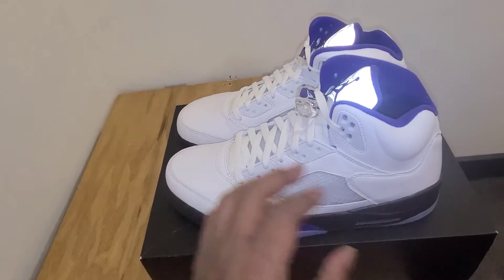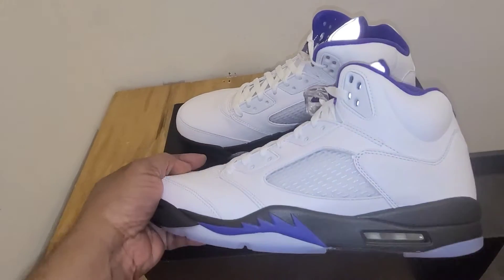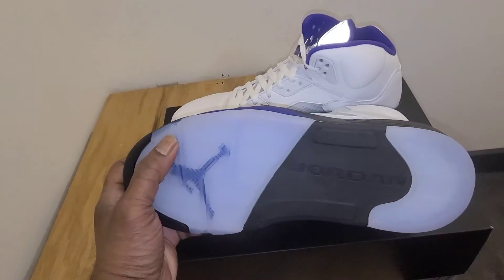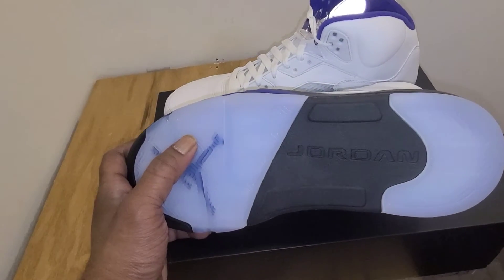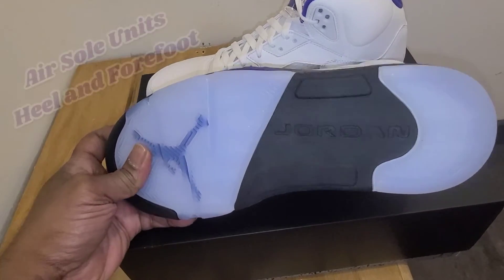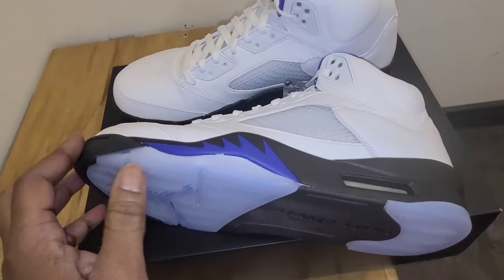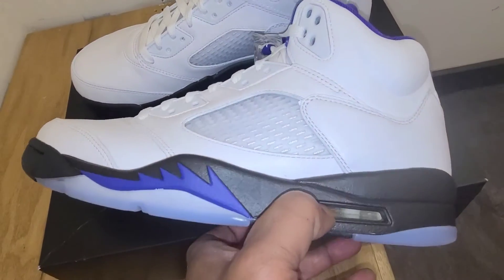It's a pretty clean shoe, and I'll tell you why the quality control stamp is in there in a second. On the bottom, you got your classic Air Jordan 5 bottom, that herringbone traction. You got the black in the middle with the Jordan on it. You got the jumpman shining through that icy bottom, and it's really, really clean. When you get up to the midsole, you'll see that black right there all the way around, even in your air bubble.